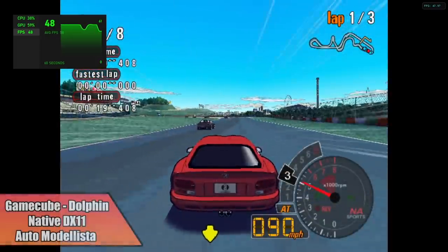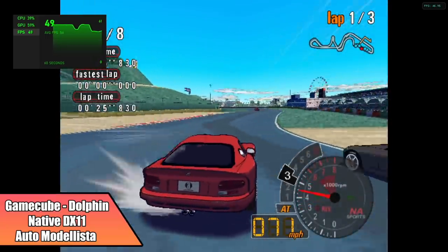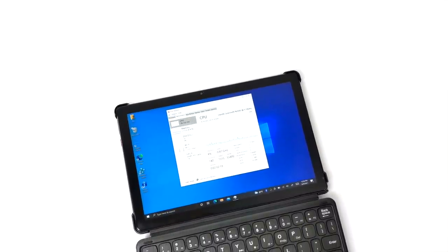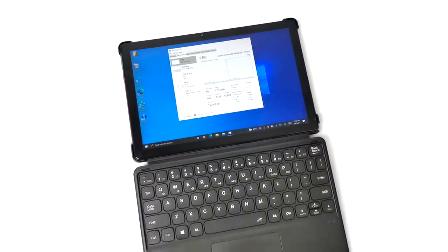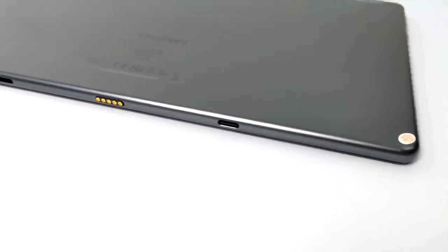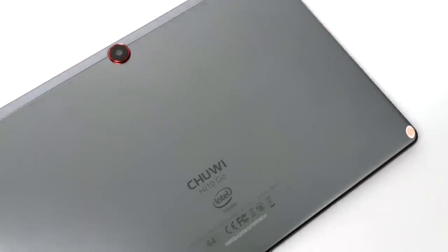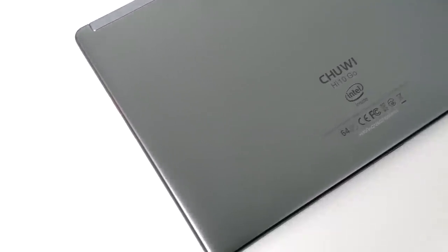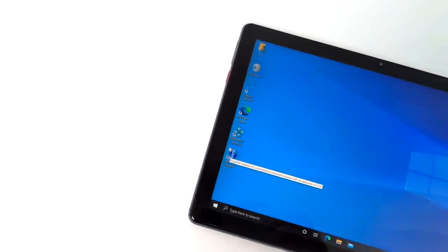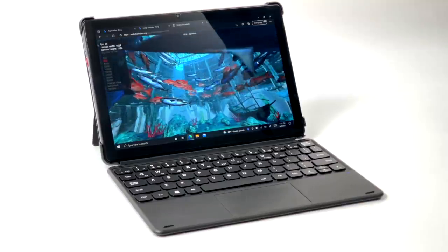When it comes to the new Chuwi Hi10 Go, I kind of wish they would have opted for a higher-end Jasper Lake CPU like the N5100 — basically the same chip but with two extra cores, which would have definitely helped. But seeing that this is only running at 8 watts and everything we tested was at 8 watts, the N4500 performed much better than I thought it would. We will start to see this chip more often in lower-end Chromebooks and cheaper laptops, but it comes down to the supply chain — it's been hard for them to produce these Jasper Lake CPUs. This was basically the only Jasper Lake device I could find that was readily available.